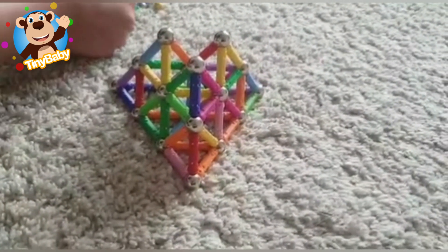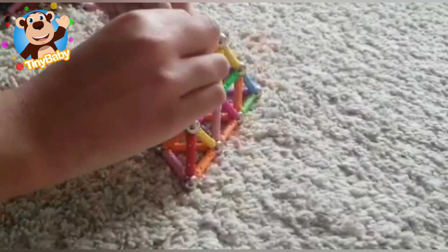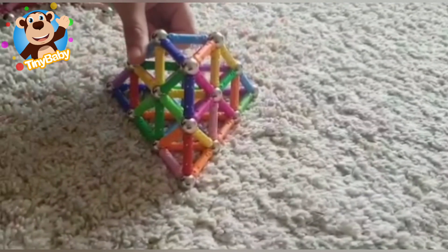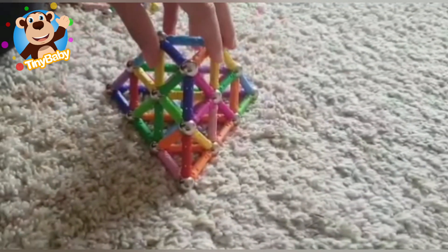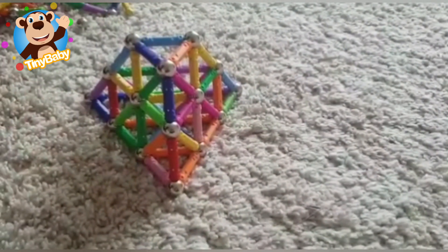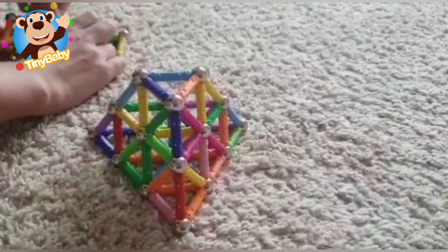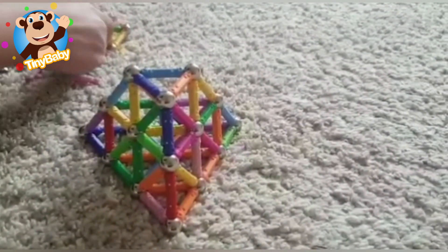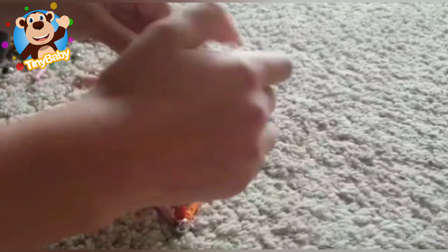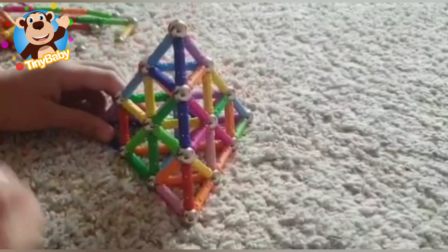Boys and girls, we're on our last triangle - this is so exciting! Now this is exactly like the one I showed you at the start of the video. To make it 3D, you just have to do what we did with all of these other ones. I can hardly wait! Okay, let's put them on here - and we're done boys and girls!